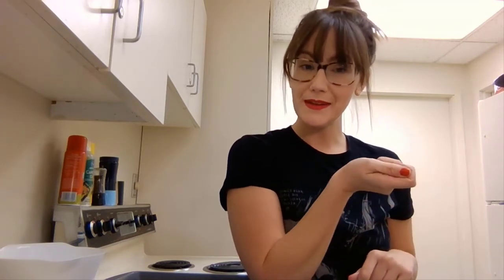Have you made s'mores before? Usually you roast your marshmallow, and then you place it between some graham crackers and chocolate to make like a sandwich. Well, we're going to make ours a little differently — ours are going to go in the oven.